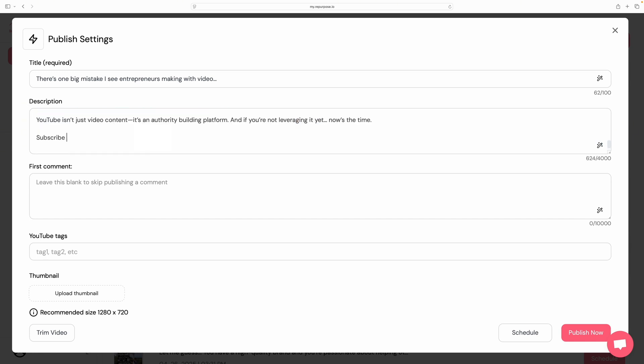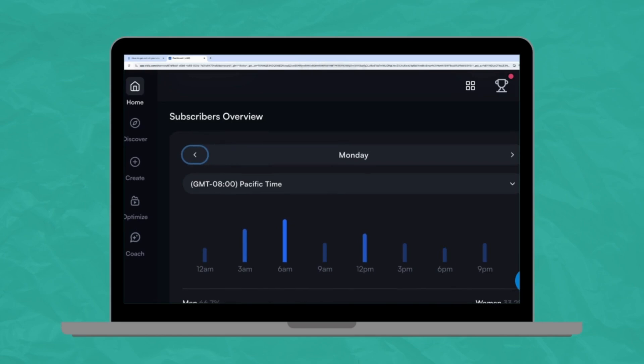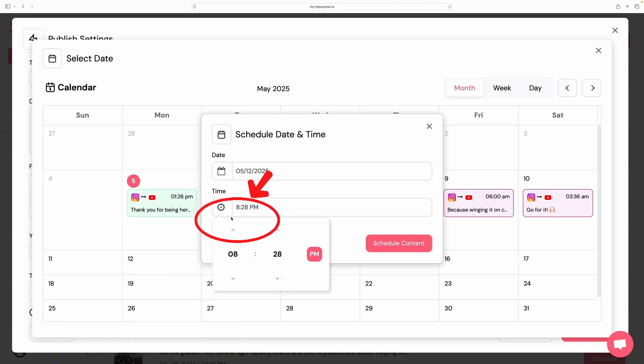If I go to 'View Content,' it'll pull up all of my Instagram reels. I can click on 'Schedule,' rewrite the title, delete the MiniChat call-to-action since that doesn't work on YouTube, and write something like 'subscribe for more video tips.' You can also upload a thumbnail if you want a particular image. Then you can click 'Schedule' or 'Publish Now.'